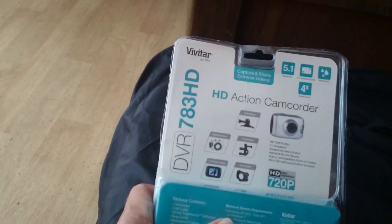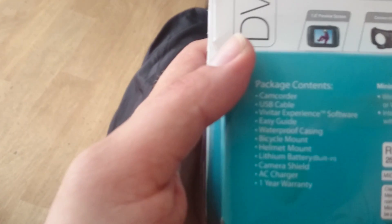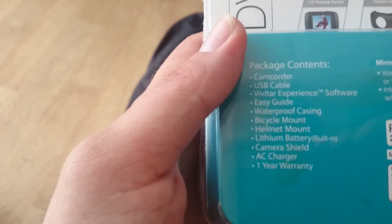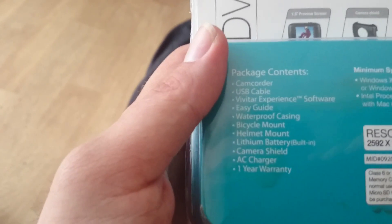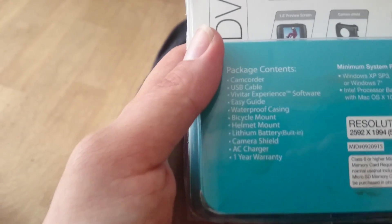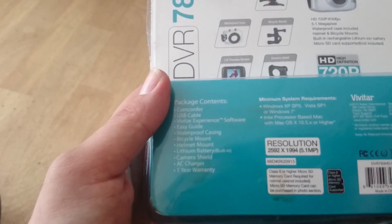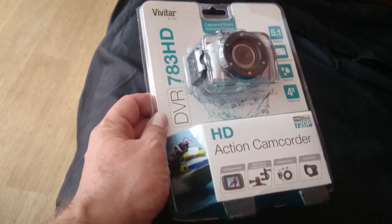Let's see what it says here. It says HD Action Cam. Comes with camera, USB cable, software, waterproof casing, bicycle mount, helmet mount, lithium battery, charger, camera shield, and a one-year warranty, which I did not buy because it only costs less than $40.